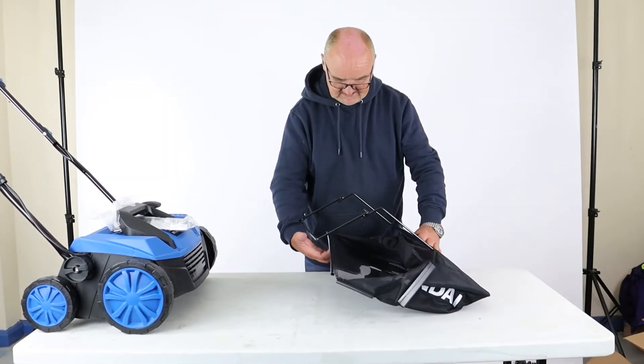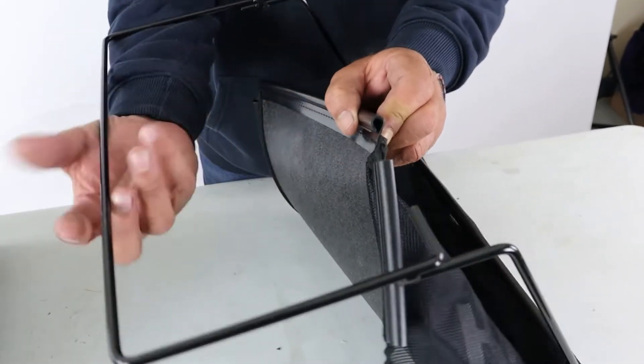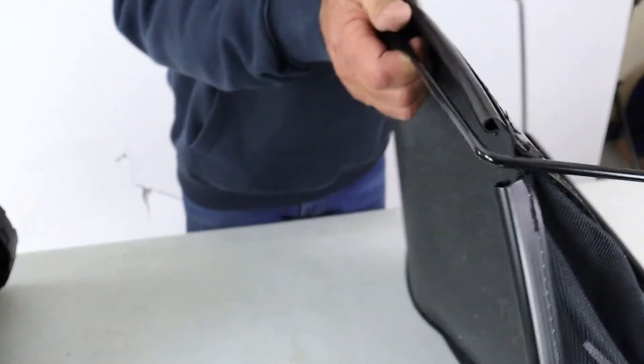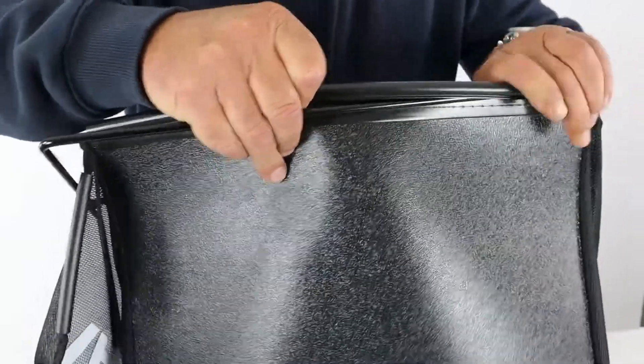As we spoke about earlier, a little bit of assembly is needed on the collection bag. You'll see these semi-circular loops on the grass bag and they need to be hooked over the various bars. Let's start with the bottom one first.